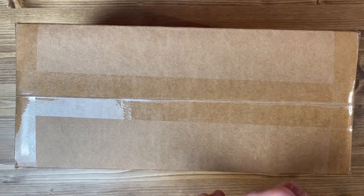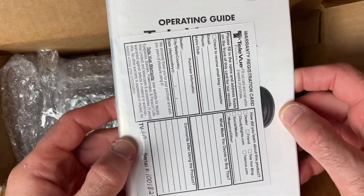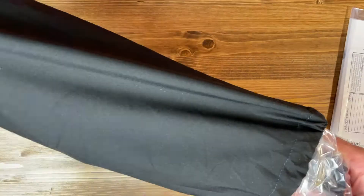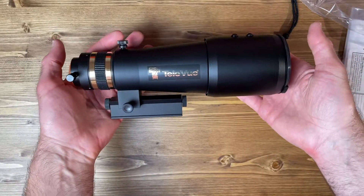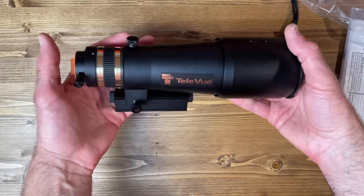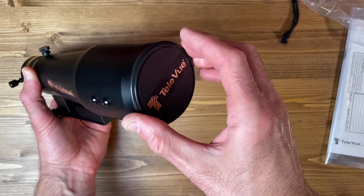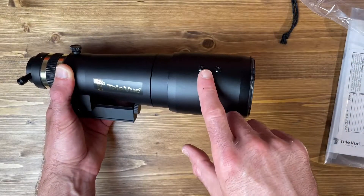Let's go ahead and unbox what should be the OTA here. You get the Televue operating guide and warranty card. The telescope comes in this little stuff sack. Here is the telescope itself — very small. This thing is only about 10 inches long. It has a sliding dew shield and a cheap but functional plastic lens cover, very much like a regular camera lens cover. You do have two screws here where you can mount a finder.